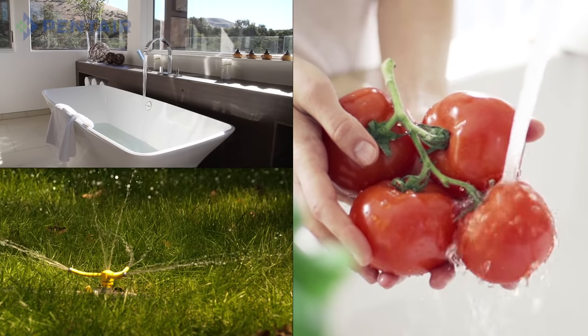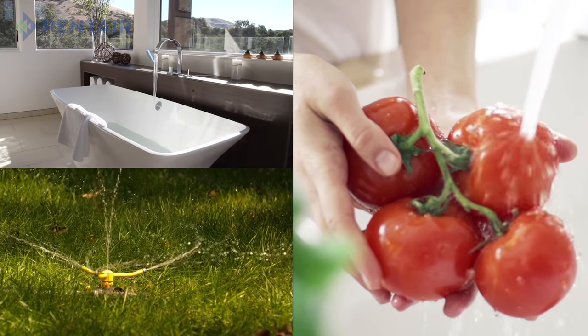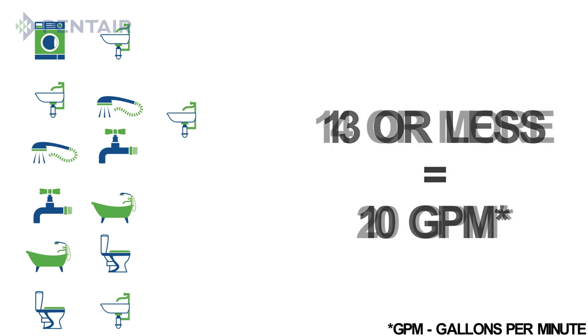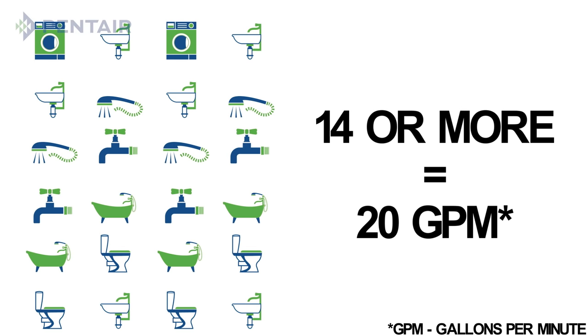Next you'll need to find the flow required for your home's current water system. You do this by counting the number of fixtures inside and outside your home. If you have 13 fixtures or fewer, then you'll use a 10 gallon per minute pump. If there are 14 or more, you'll use a 20 gallon per minute pump.